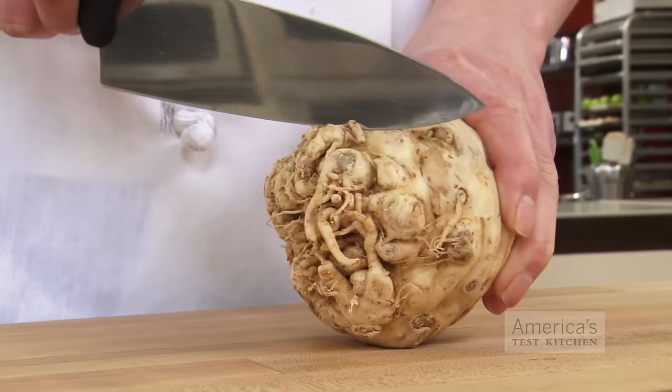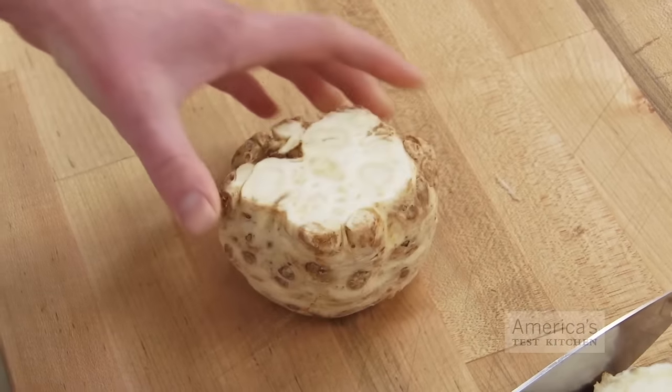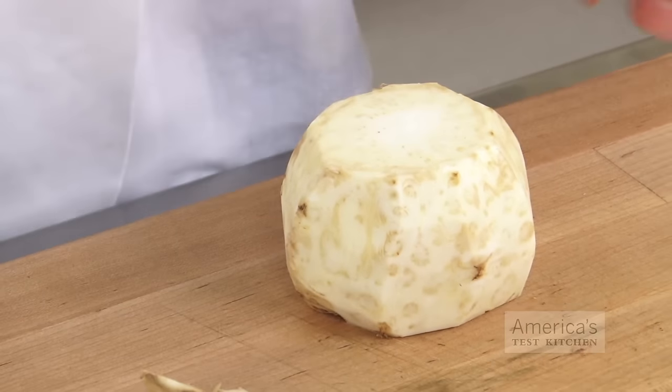Let's start with celery root. Use a sharp chef's knife to trim the top and bottom so it doesn't wobble on the cutting board. Then use your knife to cut away the knobby skin from top to bottom in strips, making your way around the vegetable.